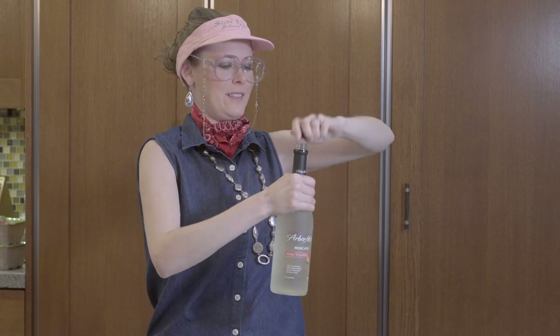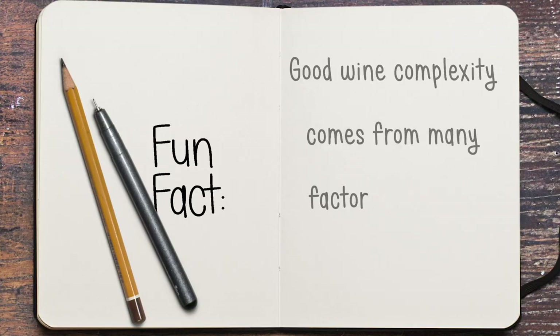There you go. And that's good because one's not supposed to be chunky. Now that's a little more complex. I'm getting notes of cotton candy and nectarine, maybe a little perfumey kind of thing going on there.